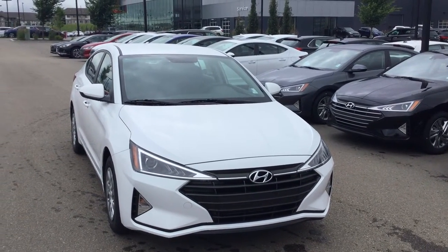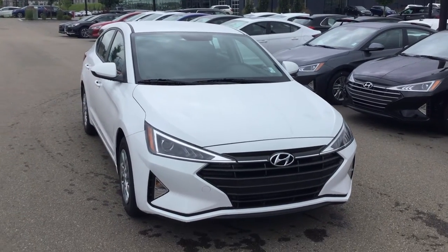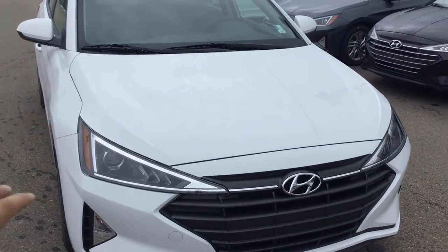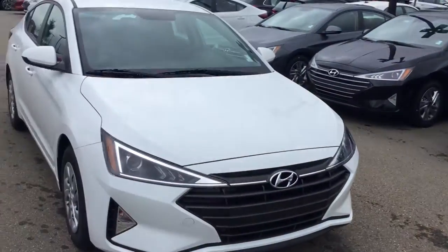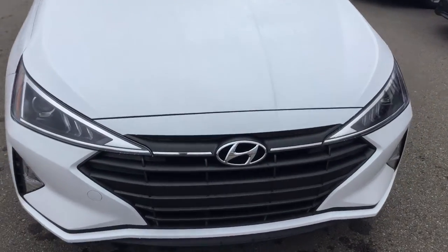Good morning Rendier, this is Adam Z with River City Hyundai and this is the 2020 Hyundai Elantra. On this vehicle you do have the beautiful LED daytime running lights right on the front here, as well as your projector headlights which actually have a lens in there that projects the light onto the roadway for better visibility in the winter.